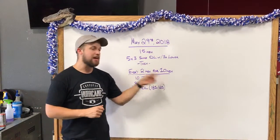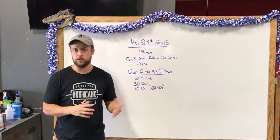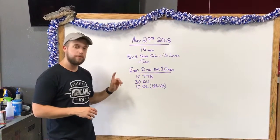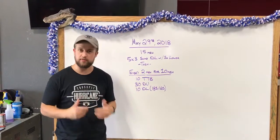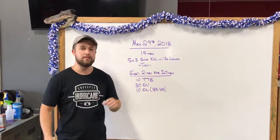Going into the workout: every two minutes for ten minutes, so we've got five rounds of this. We've got ten toe to bar, 30 double unders, and then ten deadlifts — regular deadlifts, conventional feet underneath the hips. 185 and 125.